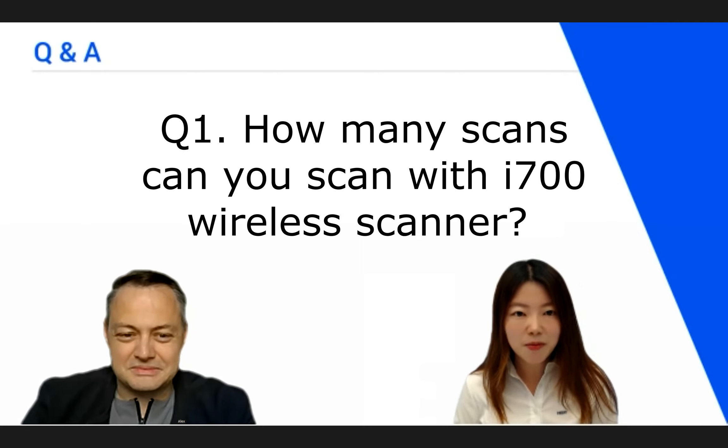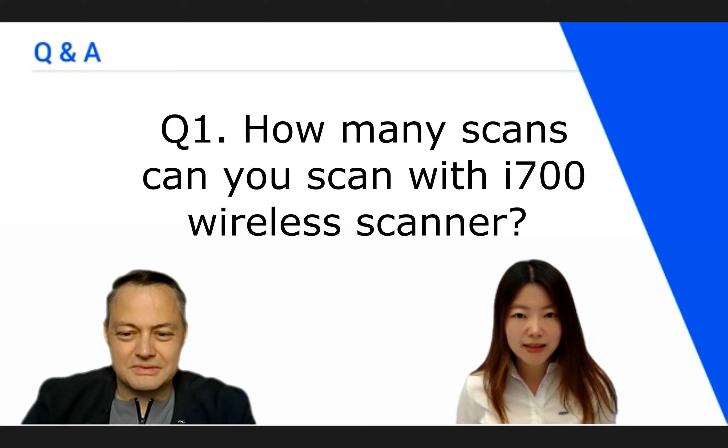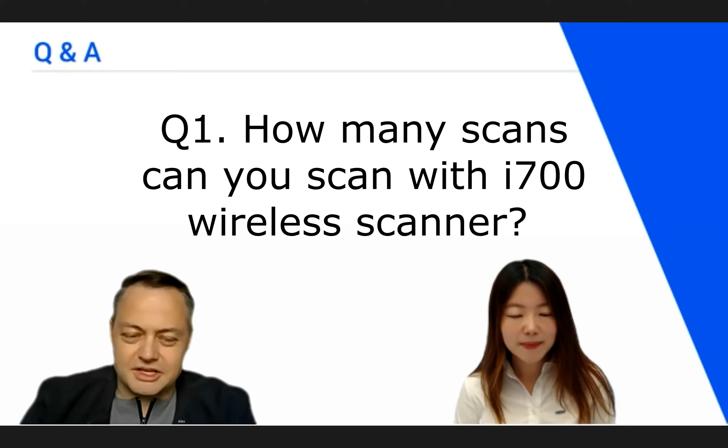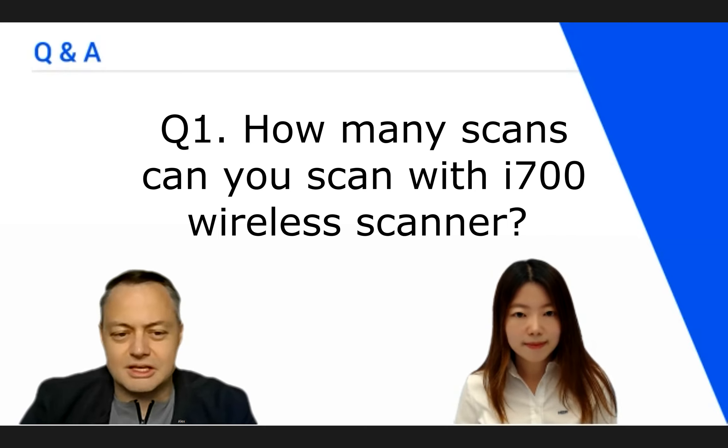Starting from question number one: how many scans do you scan with the i700 wireless scanner? My experience with the wireless scanner is like this. I usually tend to do four to six cases. If I do smaller cases like onlays, inlays, single crowns, or small bridges, it's a good possibility to have four to six full scans.